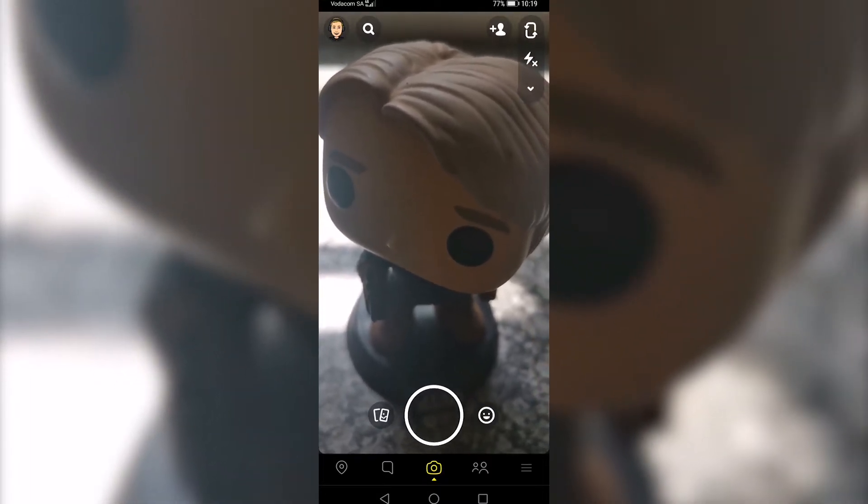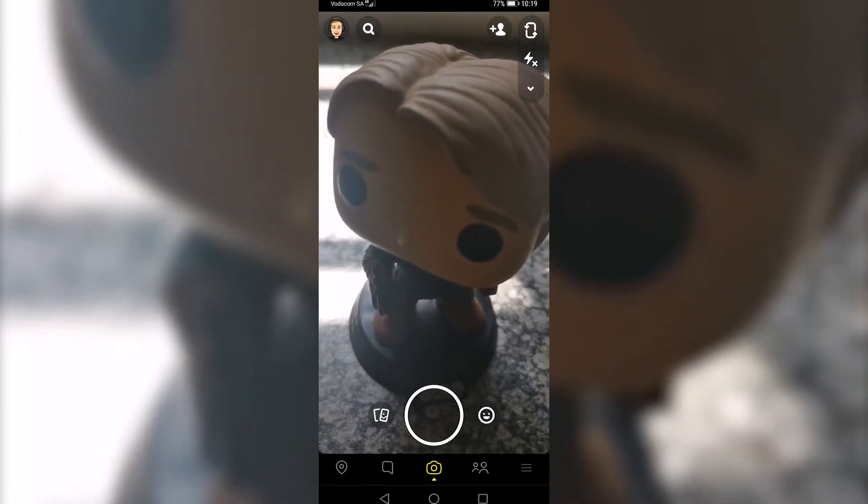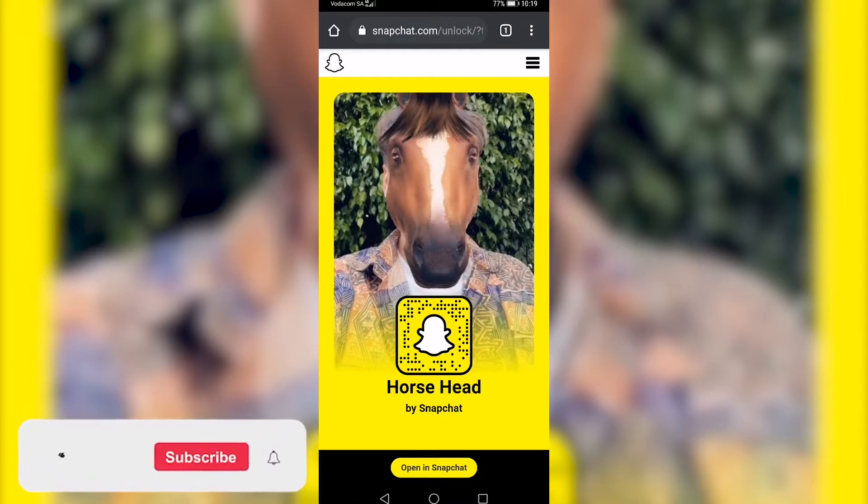In this video I'm going to be showing you how you can get the horse head filter on Snapchat. I've left a link in the description of this video — go ahead and tap on that link and you'll be taken to this page.